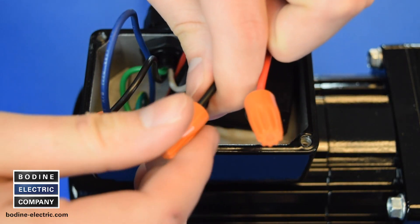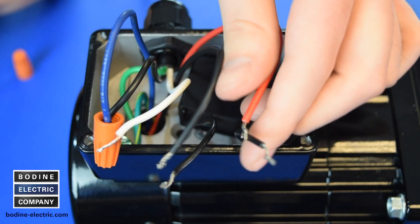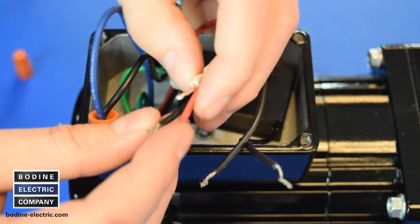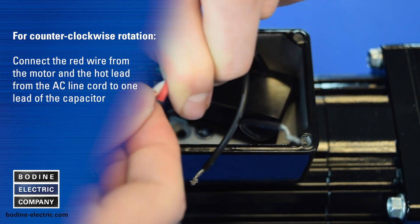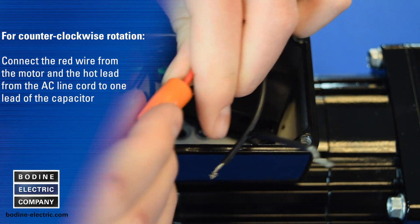To connect the motor to run counterclockwise, see connection diagram 07410072. The side of the AC line connected to the blue motor lead and the ground connections will remain unchanged. Now connect the red wire from the motor and the hot lead from the AC line cord to one lead of the capacitor.